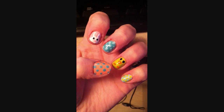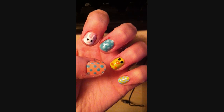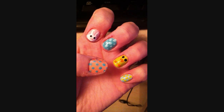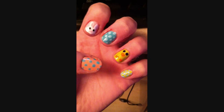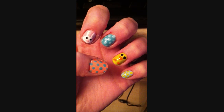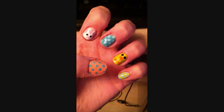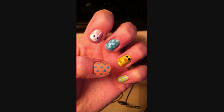Hey guys, today I'm going to be showing you how to do these super cute Easter nails. They're really easy to do — you don't need any special paints or anything. The rabbit and the chick are very heavily inspired by two of my favorite YouTubers: I Have a Cupcake and Cute Polish. I just wanted to show you how I've adapted them slightly and give them credit. I hope you enjoy this tutorial!